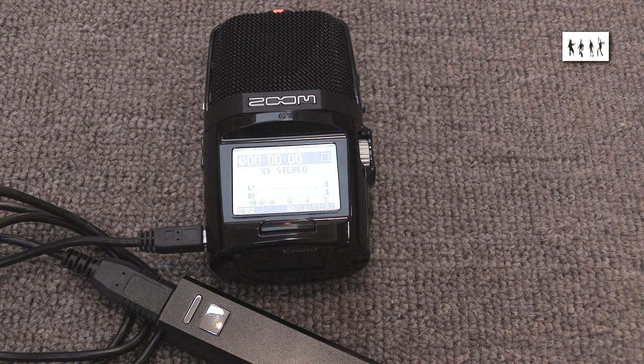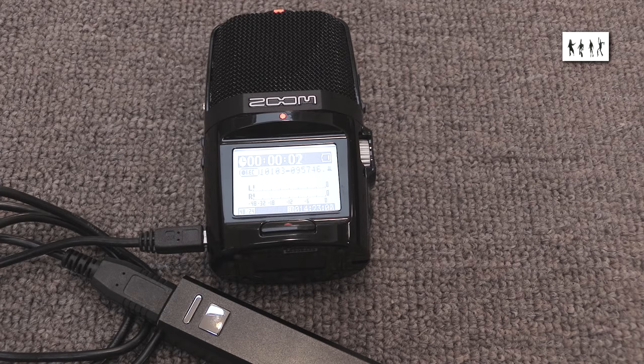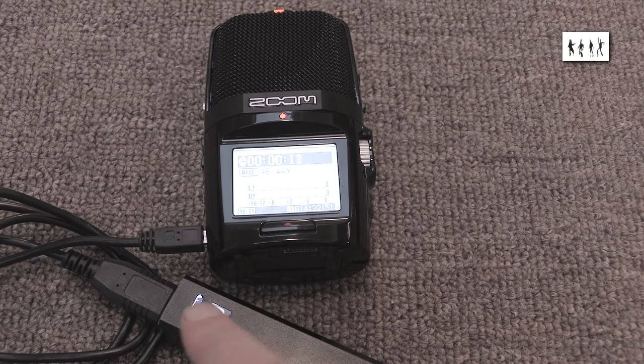A cheap lithium-ion USB power brick can be connected up for long duration recordings, and if that were to run out of power — which is unlikely in practice — the recorder seamlessly switches to its internal battery power without any effect on an ongoing recording. This is brilliant. Just note that the USB socket on this unit is the older D-shaped mini USB style, not the micro USB used on current smartphones.